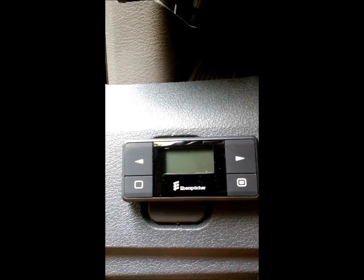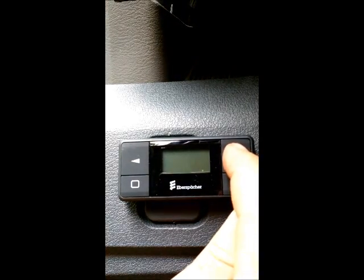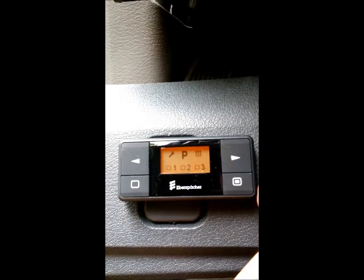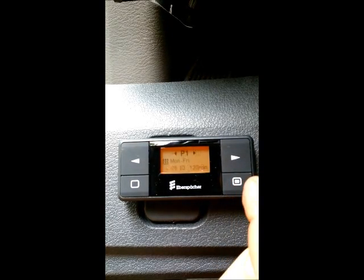We are here to program an SBAR Easy Start Timer today. Press any button to bring the display up. Use the arrows to scroll over to the program button, push the lower right button, which is the confirm button, and it puts in the P1.